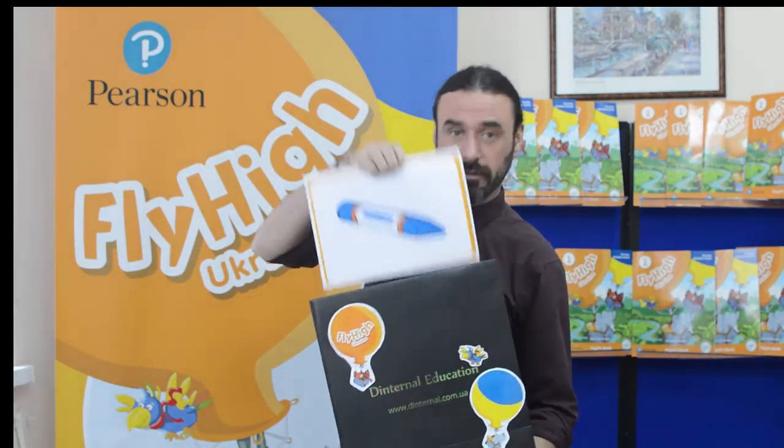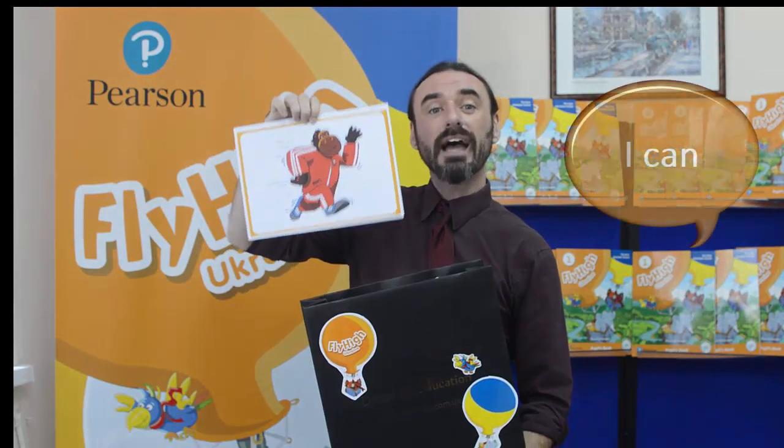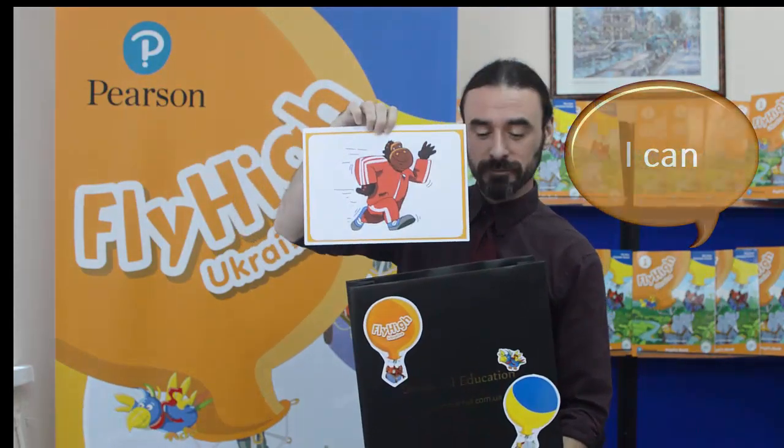Let's see what's inside the magic bag. First of all, we have a crayon — I've got the crayon. What else is in here? We have 'run' — I can run. Today I'll be getting some help from my colleagues Mariana and Julia. Mariana takes a look in the bag: a rubber — I've got a rubber. Your turn: 'swim' — I can swim.